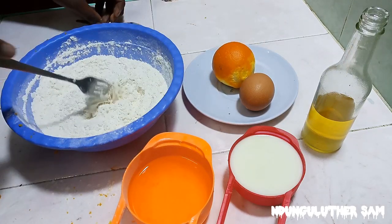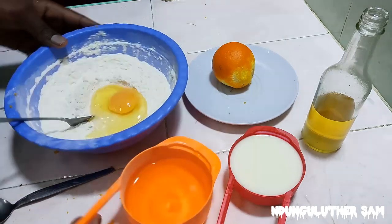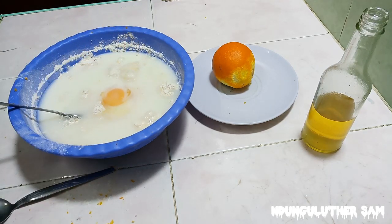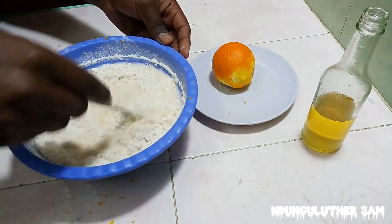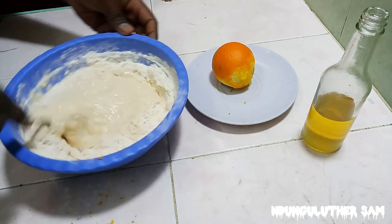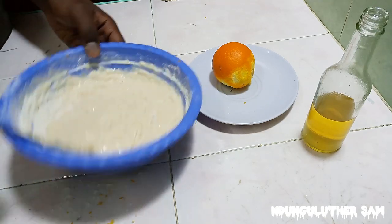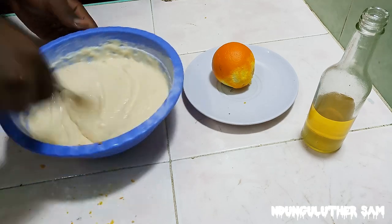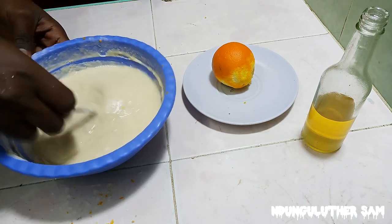I'm going to set the dry ingredients aside and come back in a few. Let's go in with our wet ingredients — I'll start by cracking in one egg. I'll also add my water. In this channel, recipes take time to develop, so you should try this one out. Then we are going to mix this till everything is well combined. This looks amazing and smells even better.